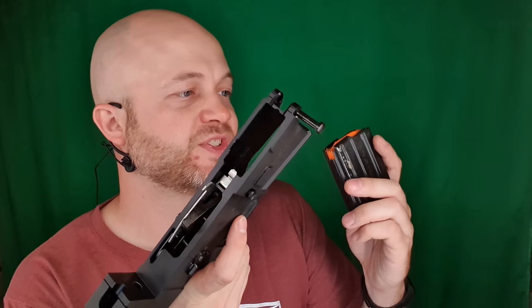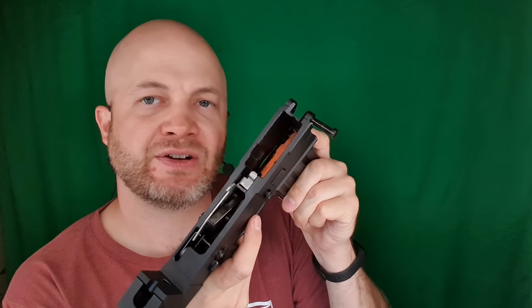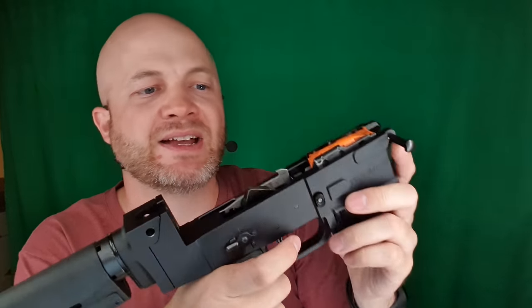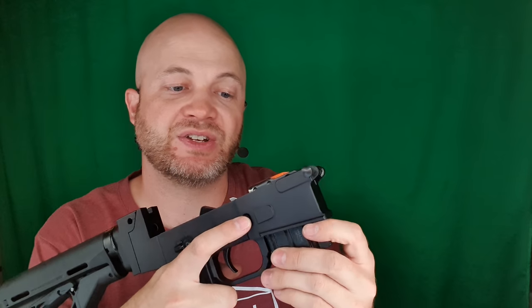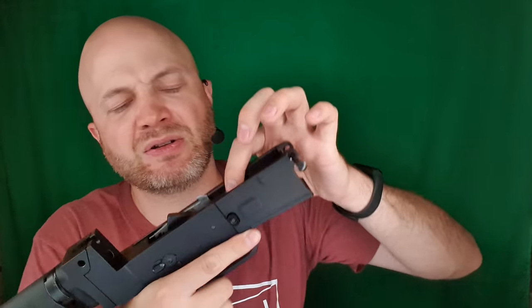One thing I noticed with some of the mags is that this bolt hold open isn't quite long enough, and the bolt hold open isn't going to work with this magazine — I'll have to stroke it back manually. It might also prevent the magazine from dropping free. That part looks like it should be made a little bit longer.